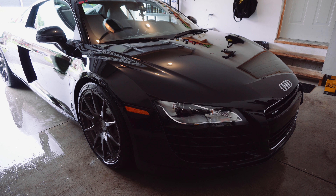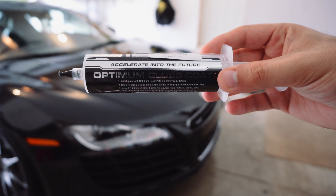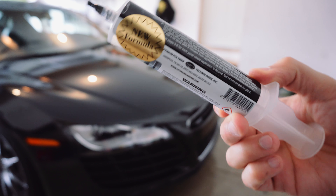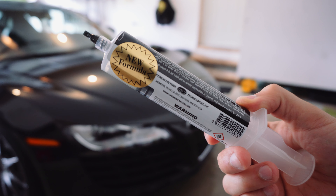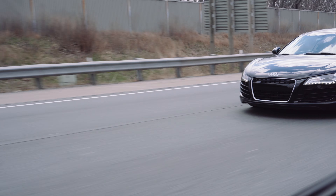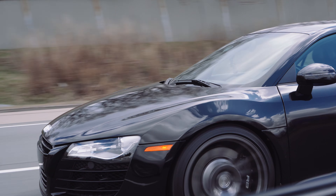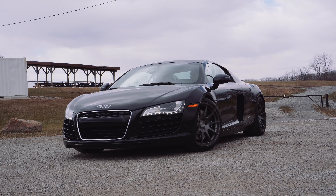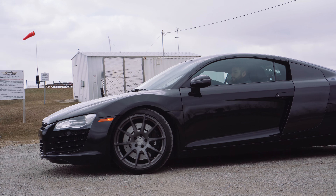I really wanted to make sure I completely seal this R8. We got the front protected, but how are we going to protect the rest of the car? One of the best ways to do that is with a ceramic coating. Ceramic coatings are just an evolution from your traditional wax or synthetic sealant, all with the goal of protecting your car's paint. In this case with the Audi R8, I want to make sure I completely protect the rest of the paint that isn't protected by the paint protection film, and this ceramic coating is going to allow me to do that.